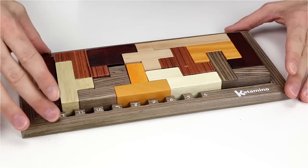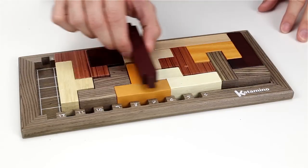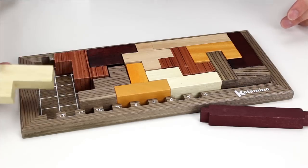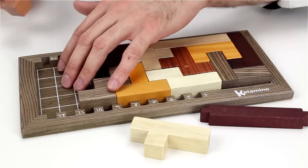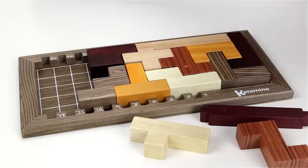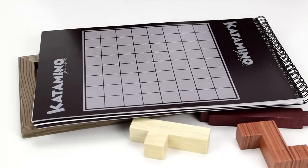Catamino comes with a board, a setting stick that can be placed in any of the setting slots, twelve pentaminos, and a booklet which also has a checkered playing board on the back for a two-player game.